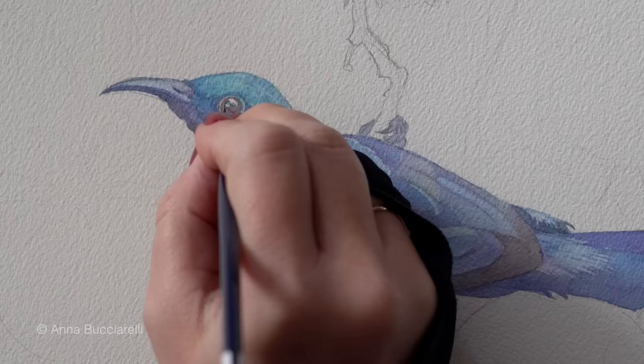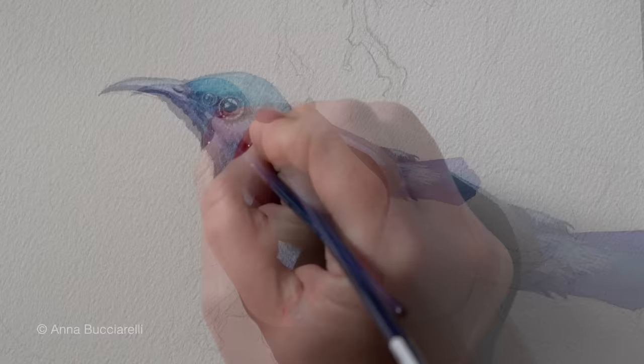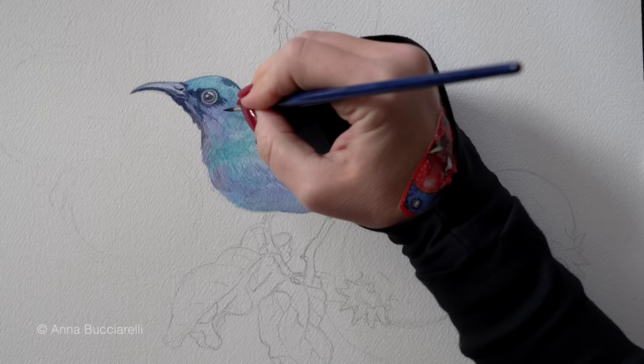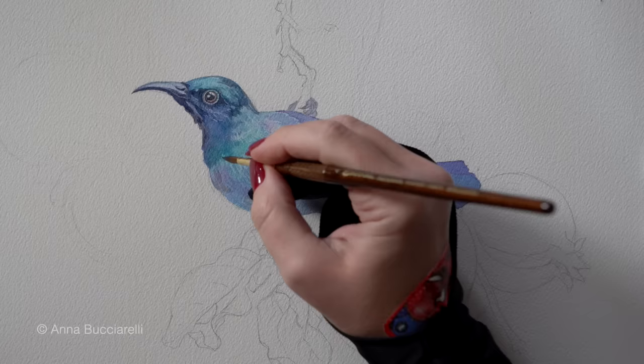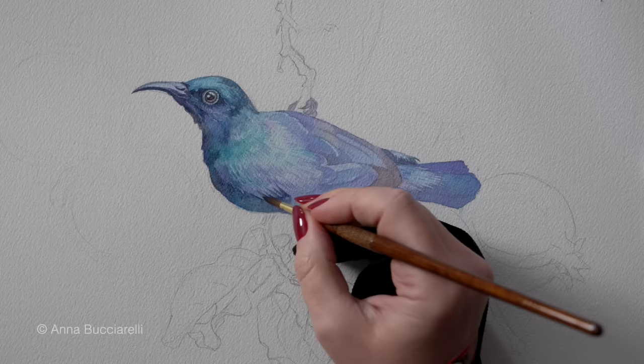I'm going to paint my darkest layer now using the same pigments I've used so far, and maybe a bit of indigo for the darkest shadows — never black for natural subjects like birds, because I don't want the final result to look too harsh. Notice how at this stage some of that vibrant underpainting, the colors we used in the beginning, are still shaping up the overall look, shining through the diluted pigments I'm applying now.